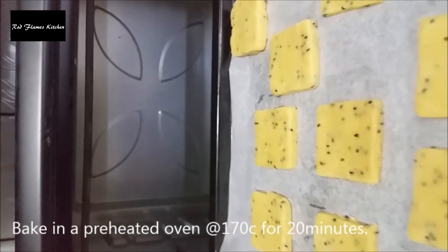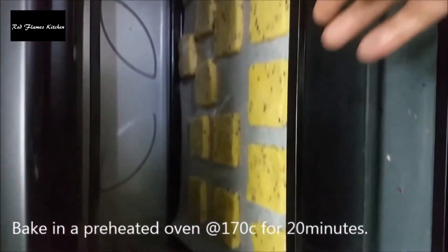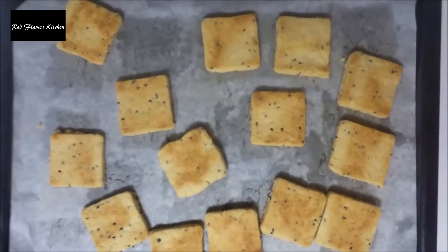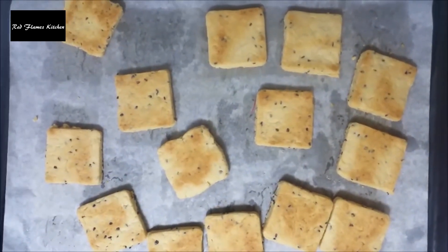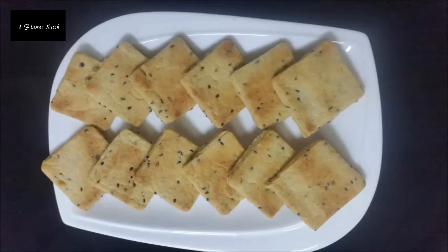Bake the biscuit for 20 minutes. Thank you for watching this video.